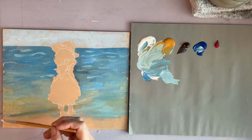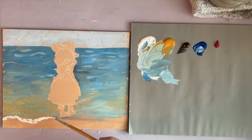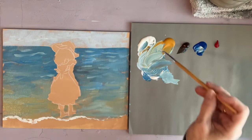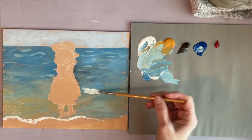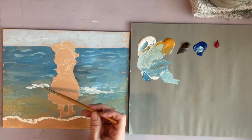Now I switched to a round brush because I want to put the seafoam at the edge of the water. I'm putting in a few little crashing waves.